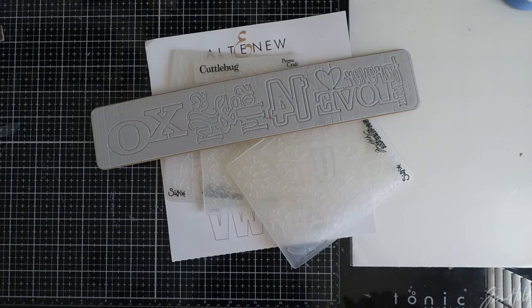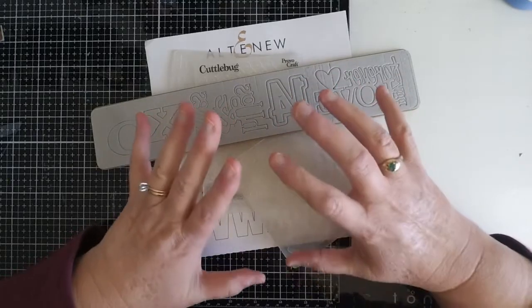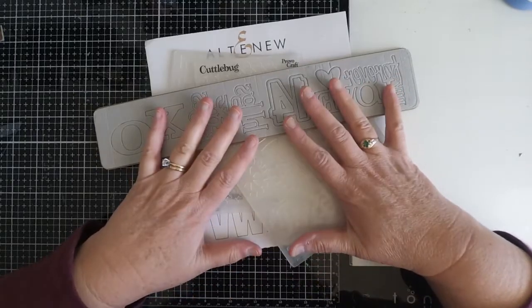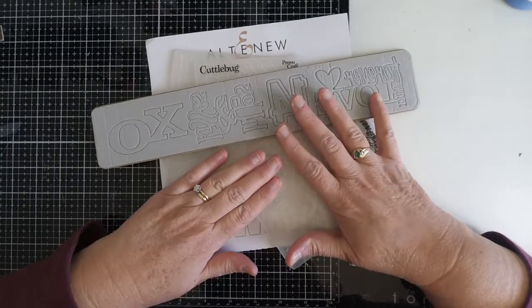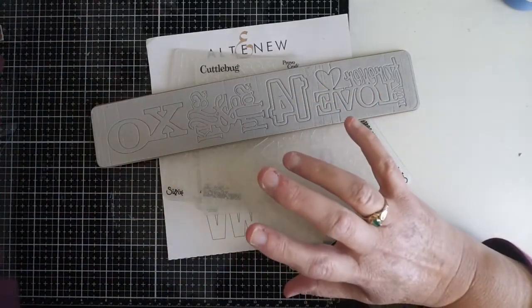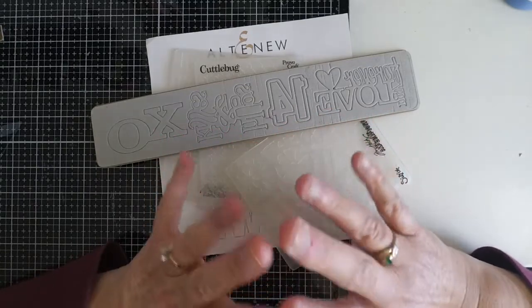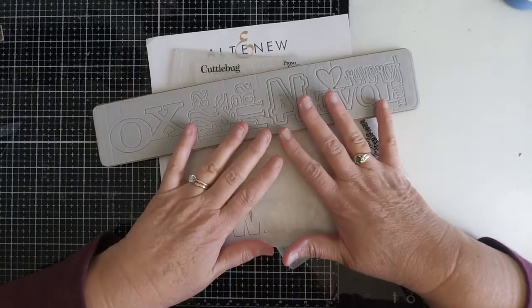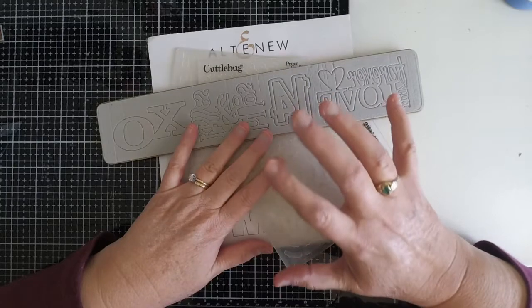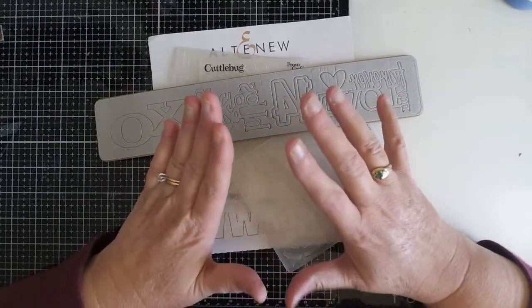Hi everyone, it's Monica and welcome back to TaylorMade Cards For You. Today we're going to talk about supplies - not the supplies we necessarily go to every single time we make a card, but the ones we had to have that now sit on our shelves unused. There are certain types that fit right into that category for me. When they came out I had to have them and I love the results, but they're not my go-to supplies. Today I wanted to talk about these and hopefully get some use out of them this year.